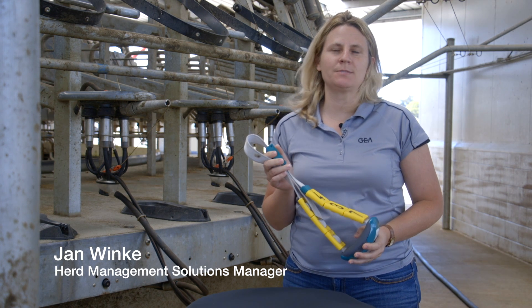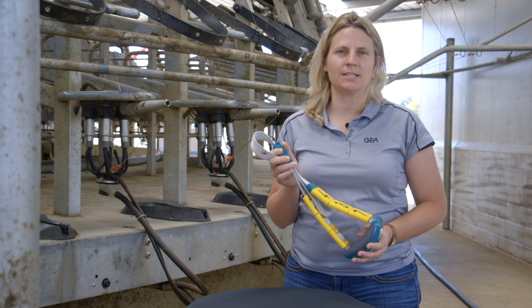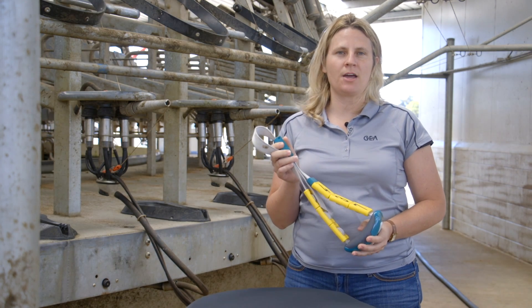Hi, I'm Jan Winkie, the Herd Management Solutions Manager with GEA New Zealand, here today to talk about the Cow Scout Collar.